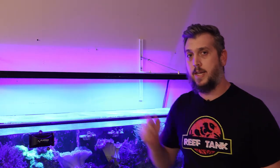That's Aquabiomics. I hope you've enjoyed this episode. Remember to like and subscribe to Coral Reef Talk for more content like this, and I'll see you in the next one.